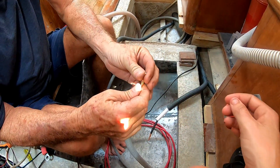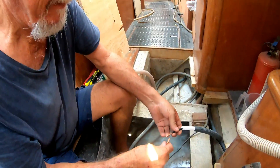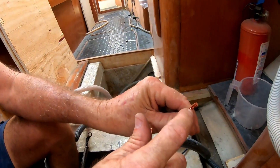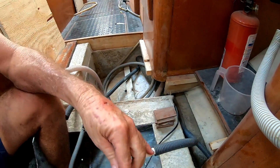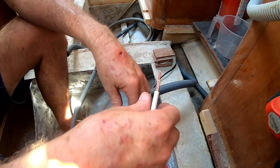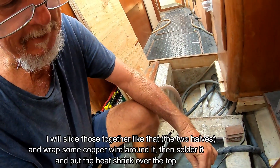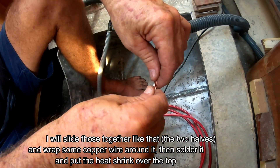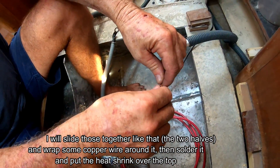We don't have a butt crimp for this size wire, so Dad is making a joint. He's cut half of the wires off on each side, applied a bit of heat, and wrapped some copper wire in and then soldered it. It's an old school way of joining wires.